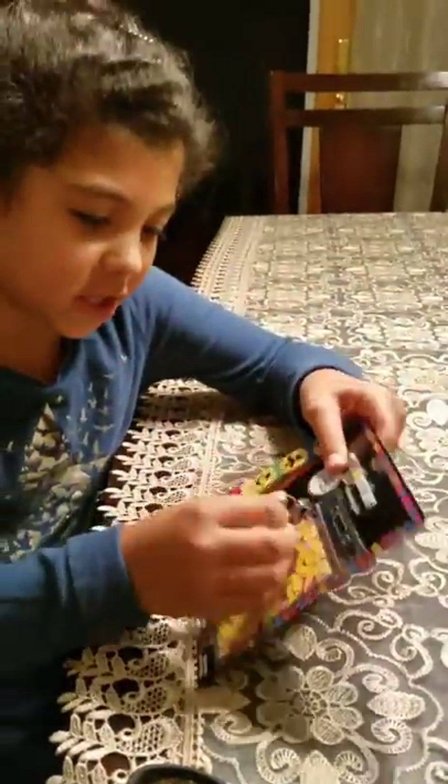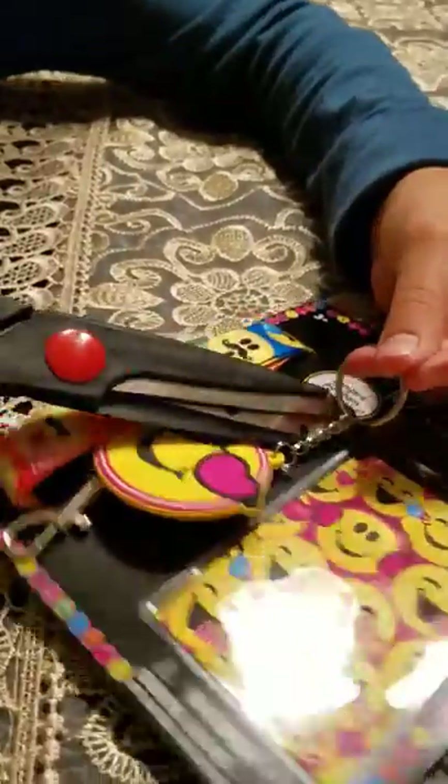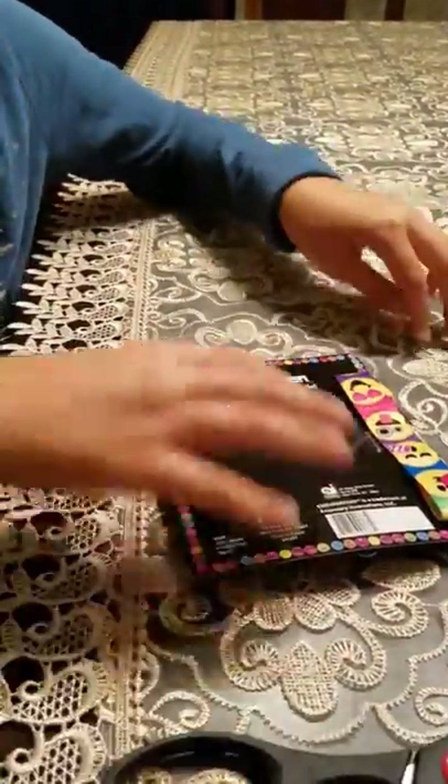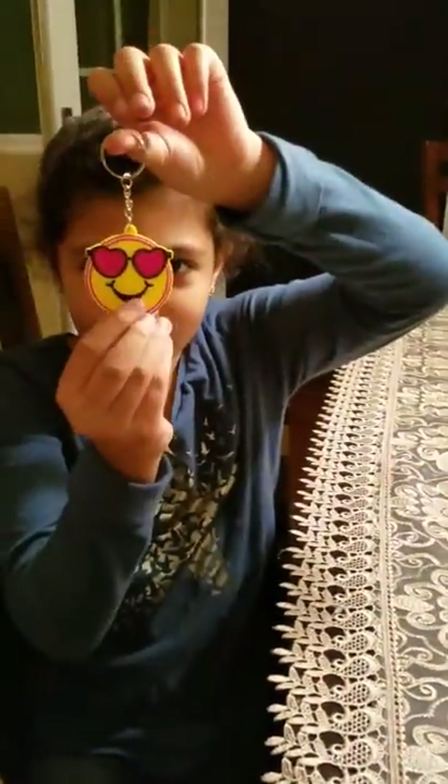This is the key chain. Look at the cute key chain. I like the little pink glasses.